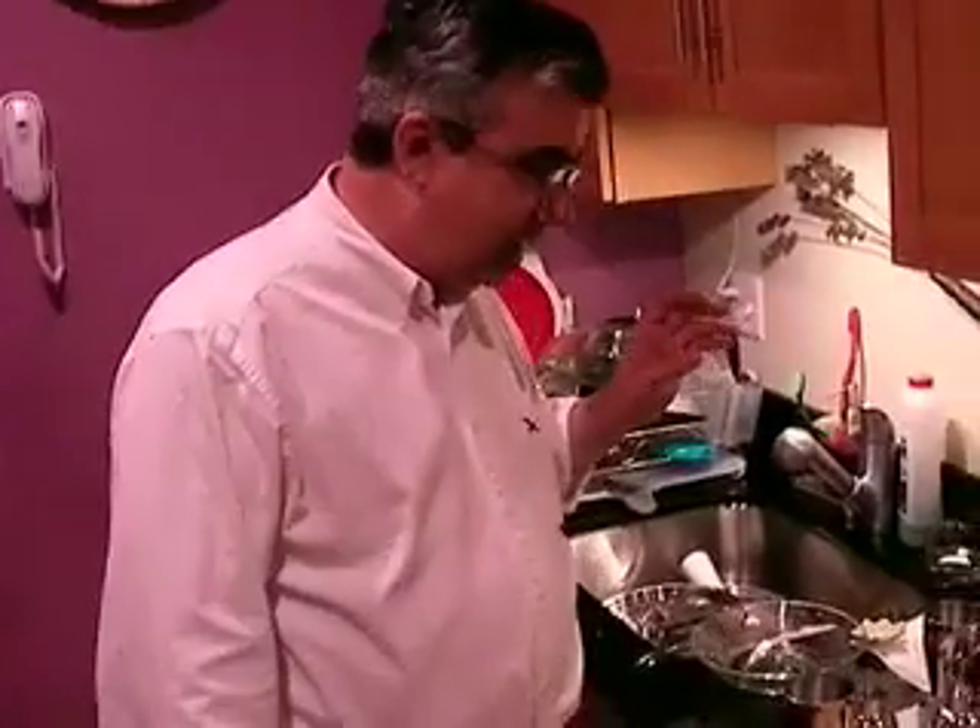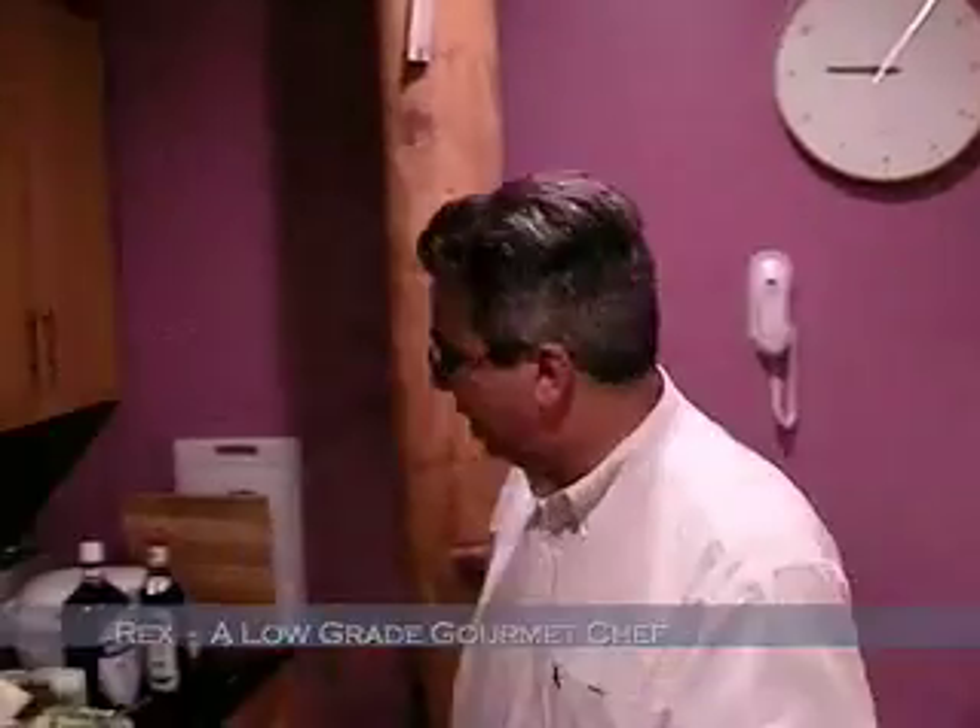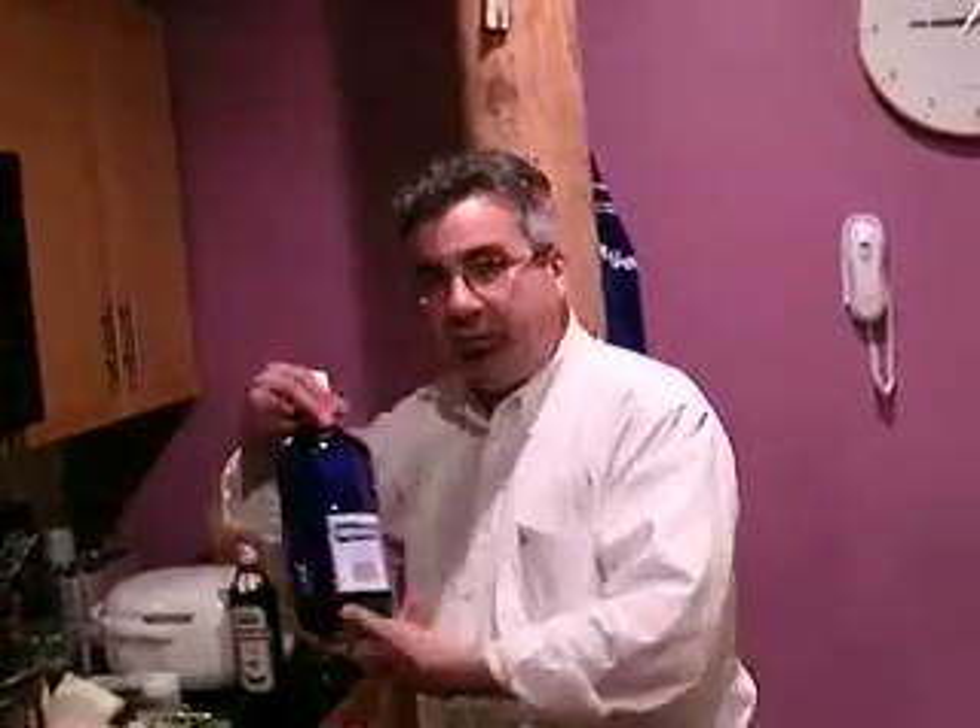I'm going to be making a martini — a dirty martini. It's not the dirty martini everybody knows about; it's a different dirty. We are going to start with gin, and we're going to start with a really low-grade Booth's gin.